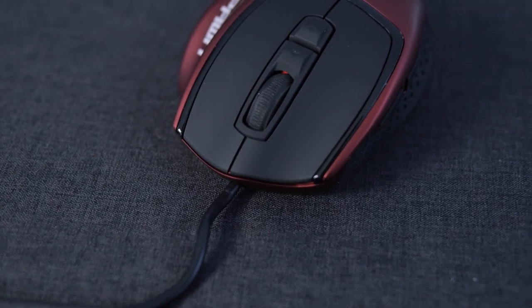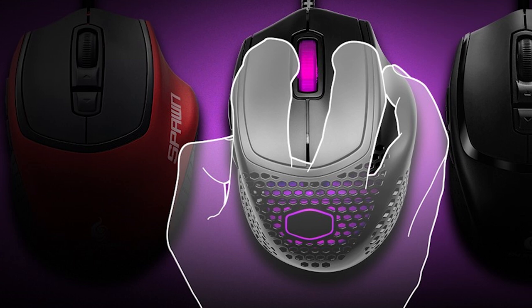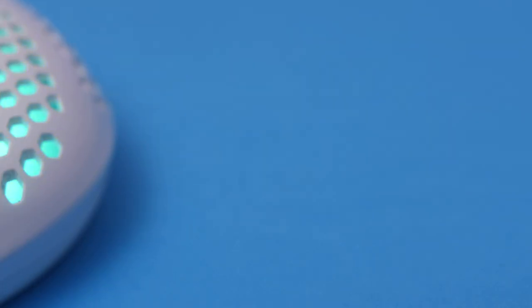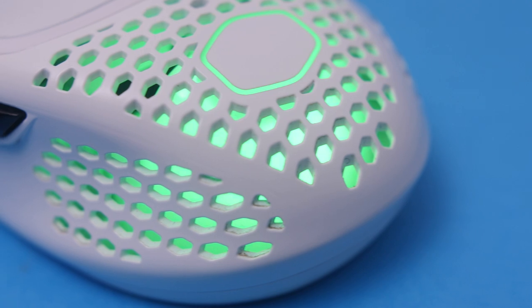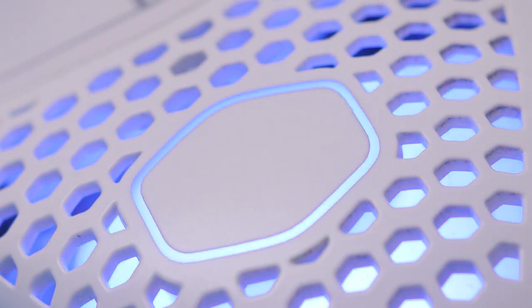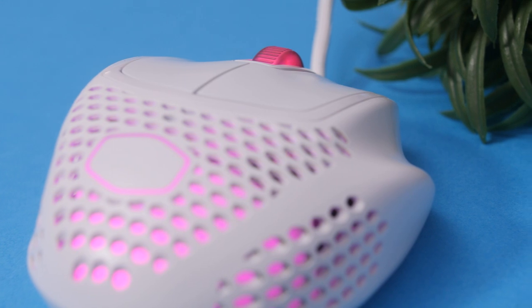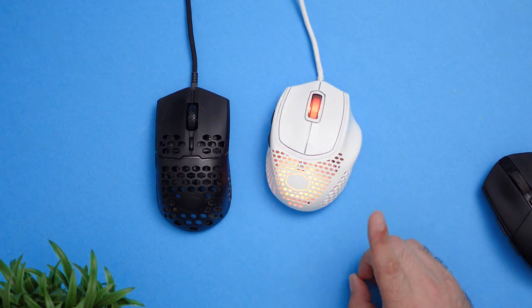If the design looks familiar, it's because the MM720 is designed after Cooler Master's Spawn mouse from back in 2011 — basically a decade ago. Then there was the redesign called the Hornet, which were both fan favorites and had a really good claw grip. The mouse has a shorter palm section compared to some others, with the Cooler Master logo lighting up with RGB. You also get a ring finger placement on the right side for extra comfort and support, though that does mean it's not suitable for lefties.